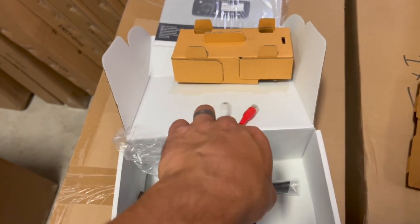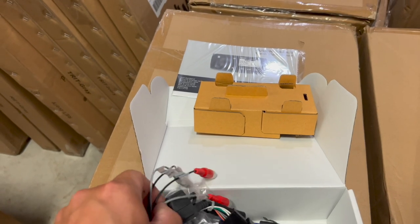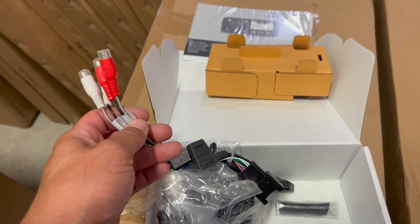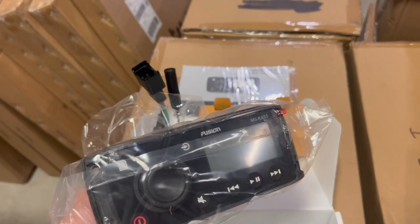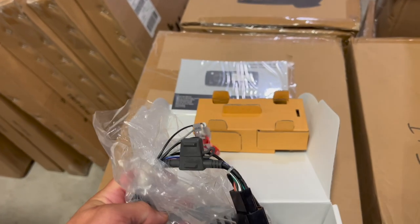This is a unit fresh out of the box. We have our auxiliary inputs. Maybe if you're doing something a little bit fancier — subs, amps, all that — this might not be the unit for you. There might be a better option. But for no amps, no subs, just four basic speakers, this has been an awesome option for us.